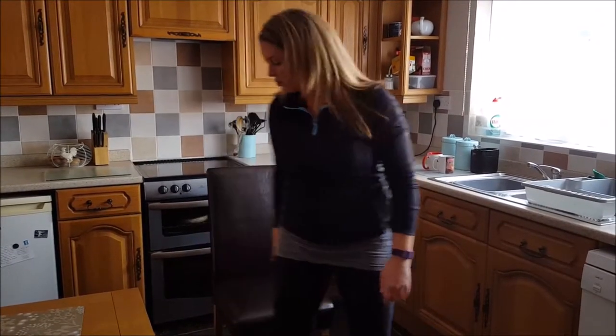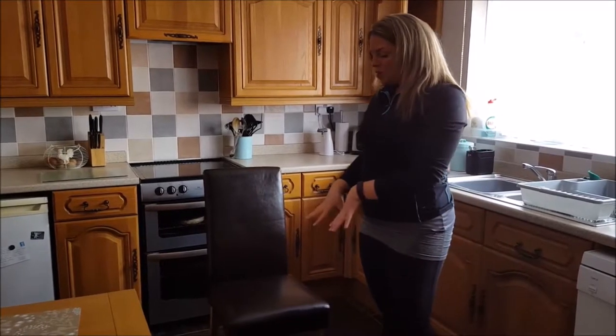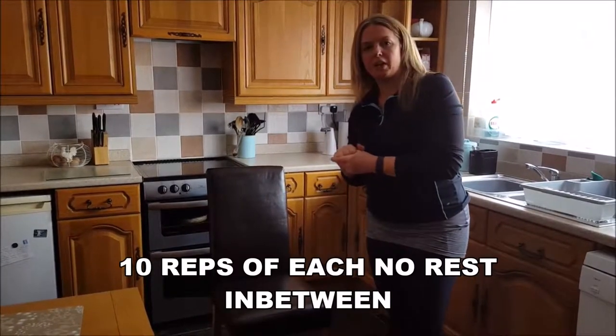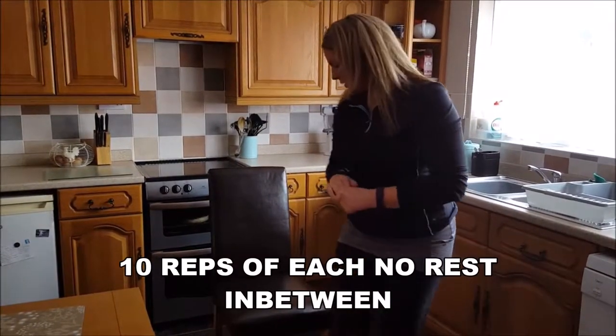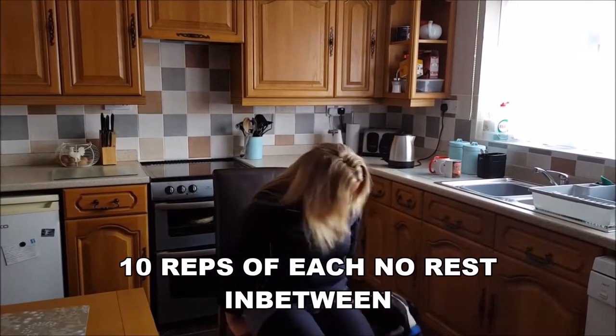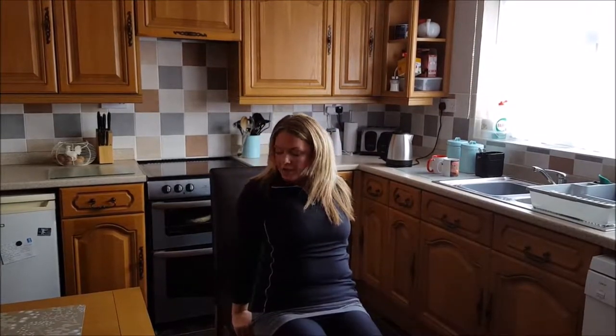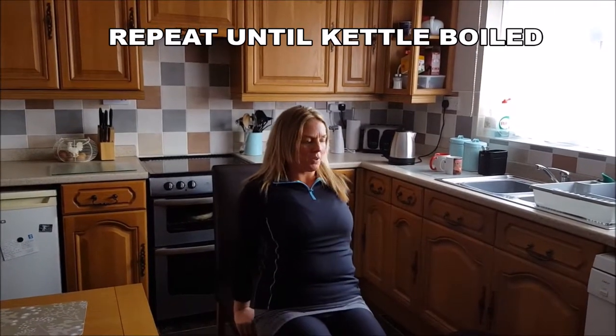Once we've done those 10, we can hit our triceps. Using the edge of the chair — just make sure it's on a surface that isn't slippery, because we're going to need to make sure that we're in a safe working environment. Using the edge, keeping those elbows back, we're not coming out and tipping.